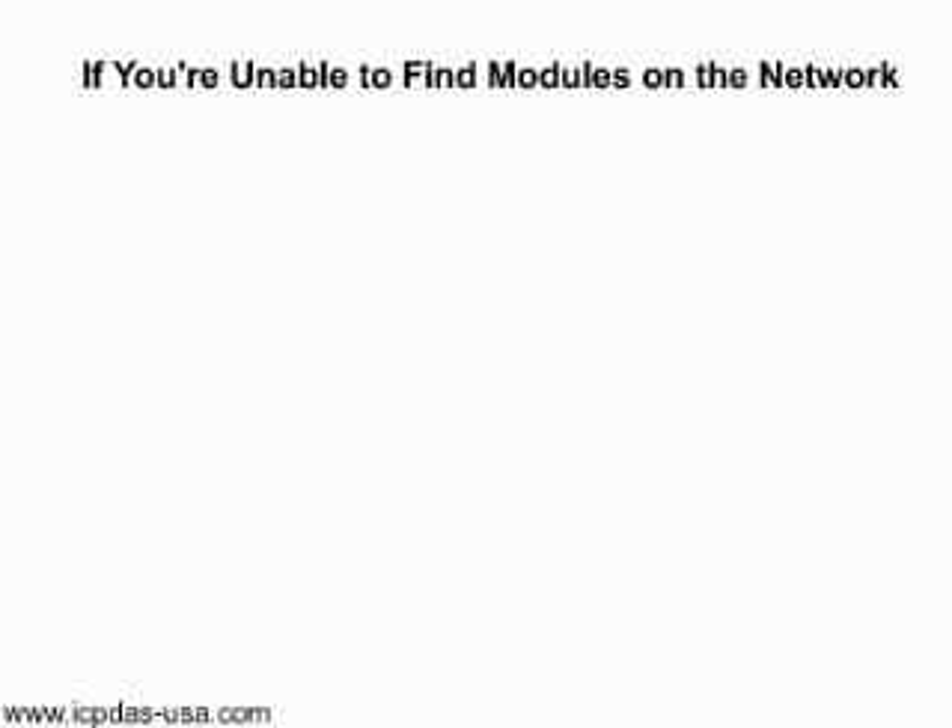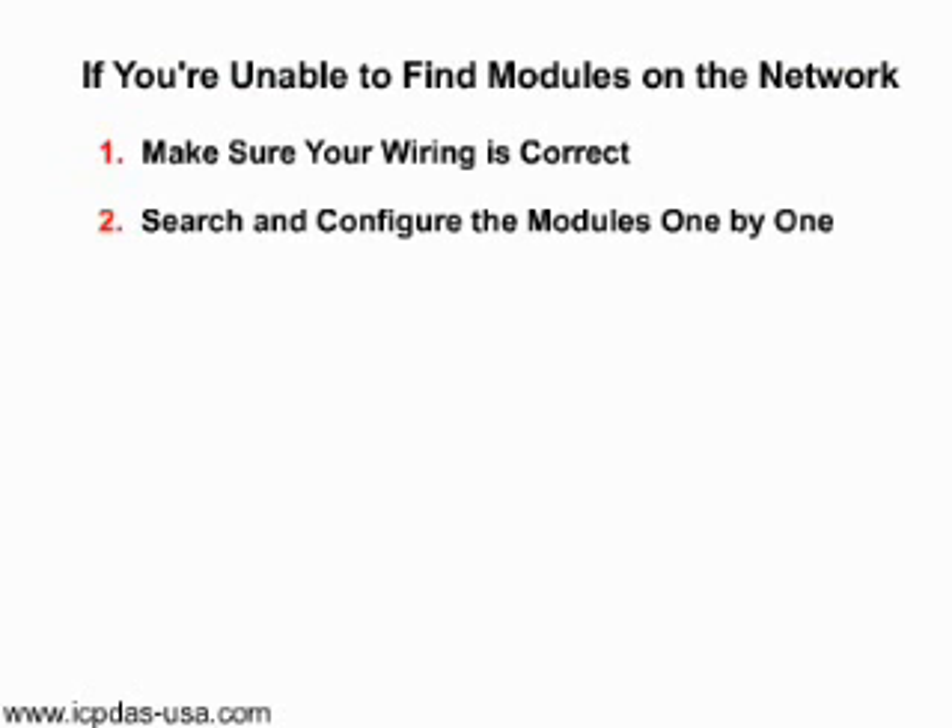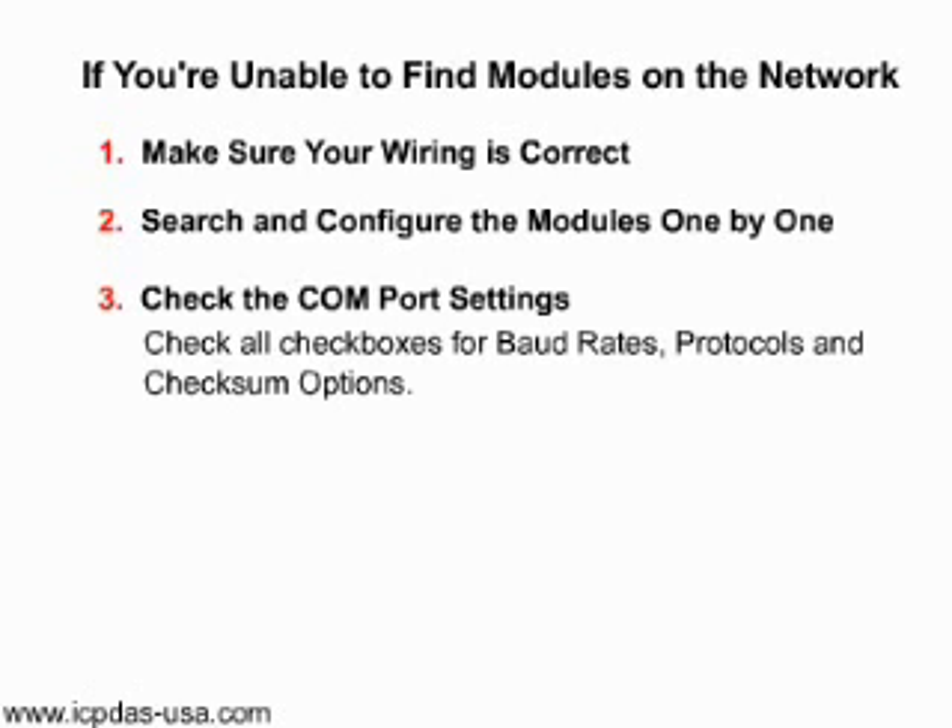If you're unable to find modules on the network, make sure your wiring is correct. Search and configure the modules one by one. Check the COM port settings. Check all the checkboxes for baud rates, protocols, and checksum options.